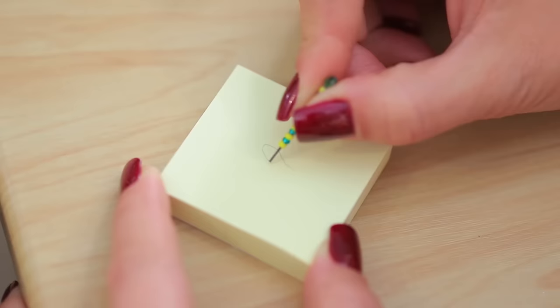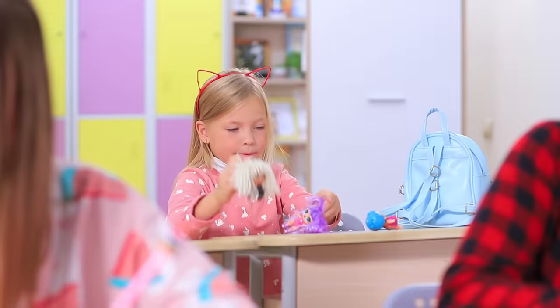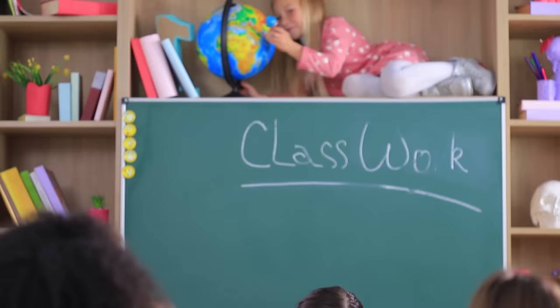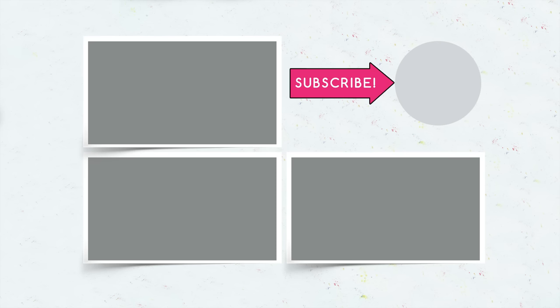Miss Smith remembers how much fun she had with dolls when she was little — but not for long! We need to go back to serious learning! Did you like our LOL school supplies? Then comment below what school supplies you'd make for your dolls! And don't forget to give this video a thumbs up! Subscribe to our channel and click on the bell so that you don't miss new LOL ideas from Troom Troom! See you soon!